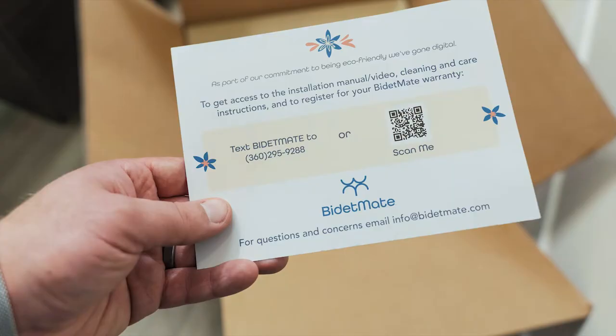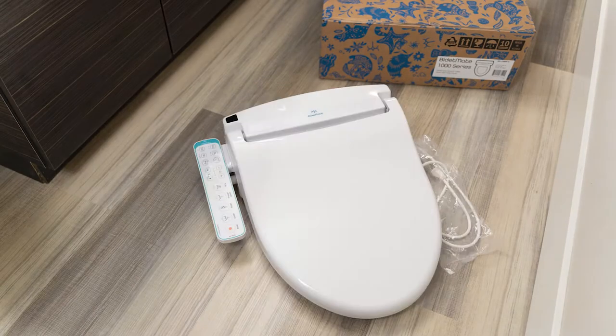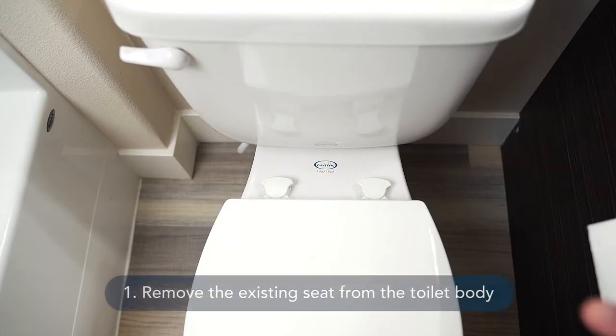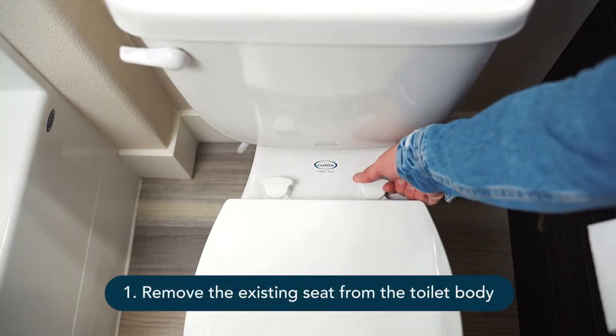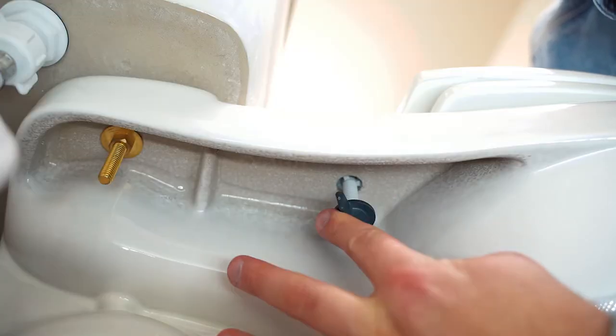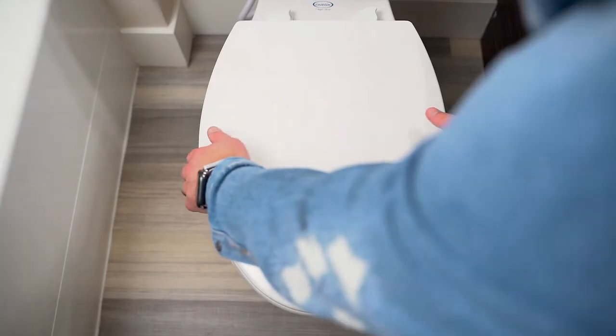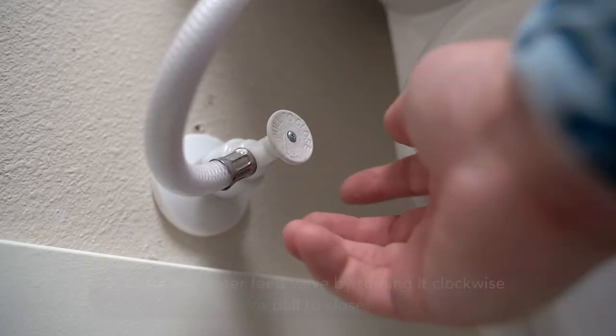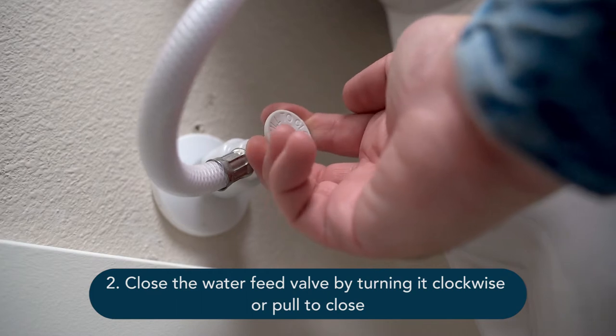Are you ready to install your bidet mate? You can start by removing the existing seat from the toilet body. Unscrew the nuts and remove the seat and cover. Keep the removed seat, cover, and nuts — that way if you ever want to move your bidet, you can put back the old parts.